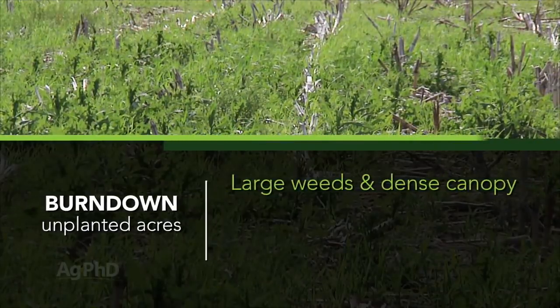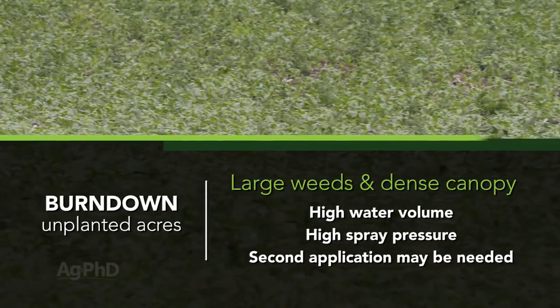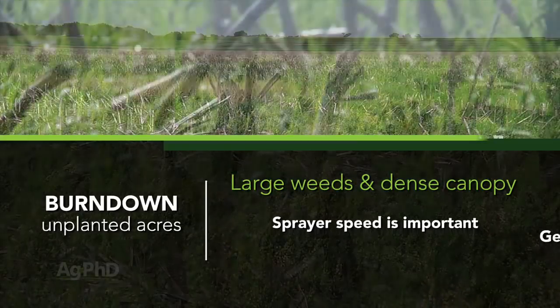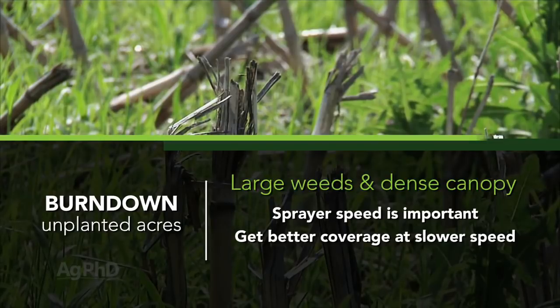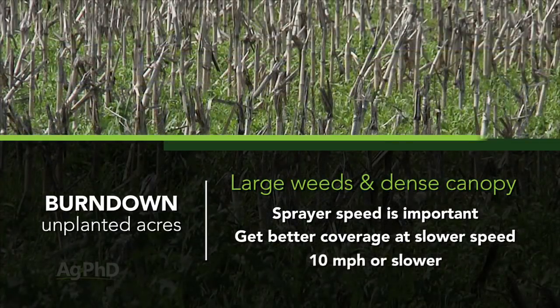In that case you're probably going to need to use lots of water, lots of spray pressure, and unfortunately you may have to spray a second time if you don't get good coverage on the real small weeds down below. Part of getting good spray coverage is not going too fast. With a ground rig you're going to probably run 20 gallons of water and go 10 miles an hour or slower to try to force that product down through the canopy and get the best coverage you can.